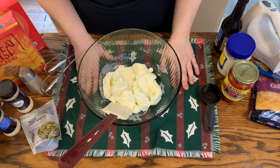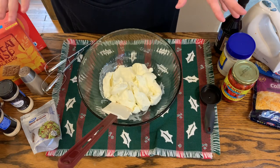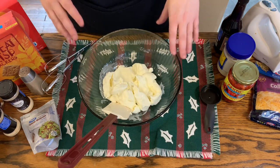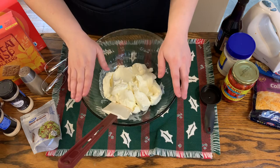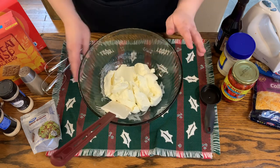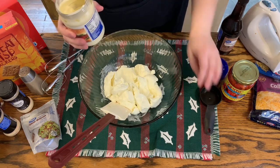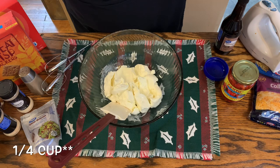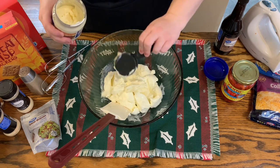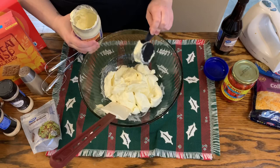I'm making a pimento cheese cheese ball. There is a version of this on Pinterest if you look it up, but I've added a couple of different ingredients. I'll have my recipe typed out in the description box below so you all can have mine, but you can always look it up too. So like I said, two blocks of cream cheese, and then I'm going to add in a half a cup of mayo — that's going to help give it that little bit of that bite.